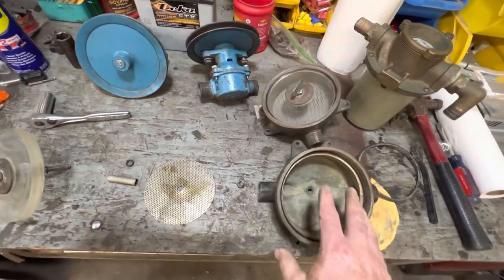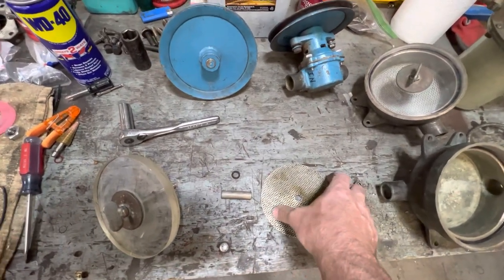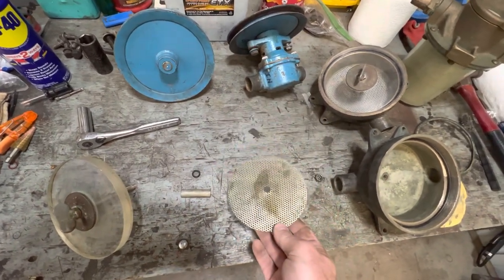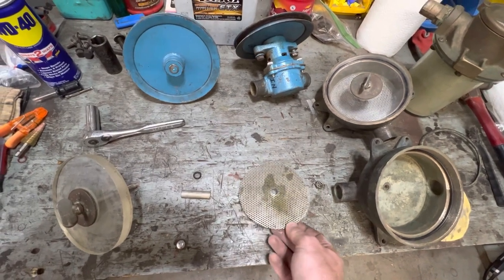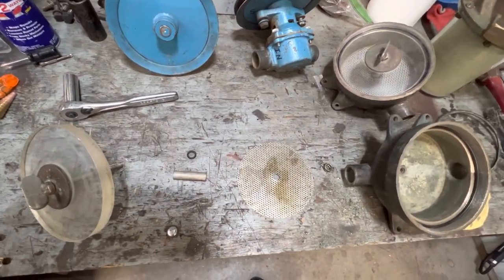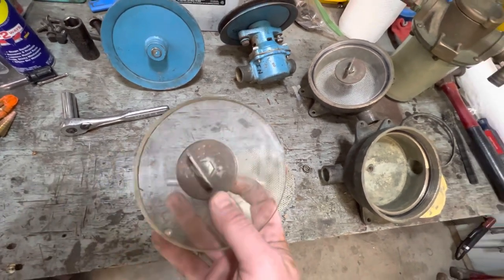Now let's look at this style. Here's your strainer screen — this is what's going to prevent all the material from going up to your raw water pump and it'll keep it locked in here. You'll have to clean that periodically depending on your water conditions and where you're at. Let's take a look at this lid for a minute.